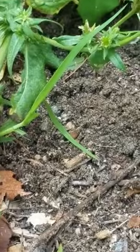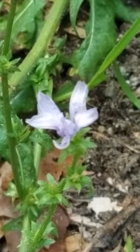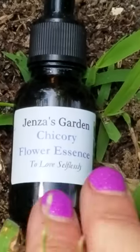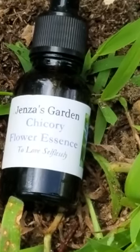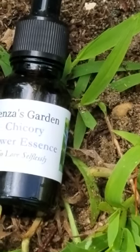I think that's a good one. It's a beautiful flower, and don't we all need sometimes to just love and not get anything in return? It's a beautiful thing.